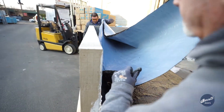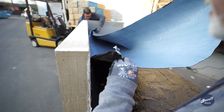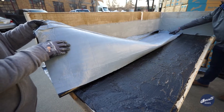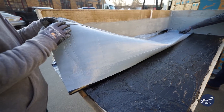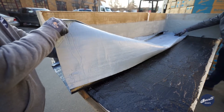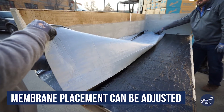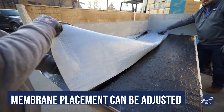Now we're setting the membrane into place. Our primer adhesive will remain in this liquefied state for approximately 20 minutes, which means as I've set this roll — half of it — if I had to move it, I can. It will move over the adhesive primer.